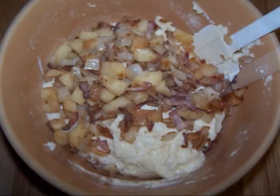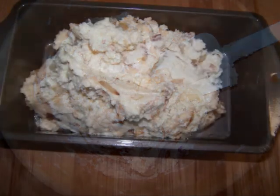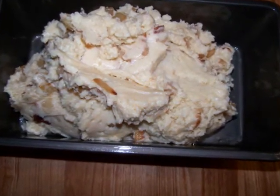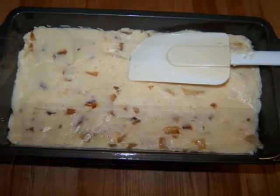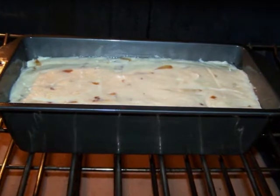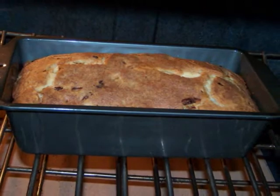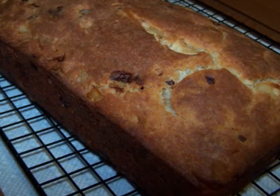Then stir in the apple, onion, and bacon mixture until it's evenly dispersed throughout the dough. Empty the dough into the prepared pan and using a rubber spatula or offset spatula, smooth out the top. Now bake the bread for 50 to 55 minutes. When it comes out of the oven, let it cool in the pan for 10 minutes before removing it from the pan onto a baking rack to cool completely.